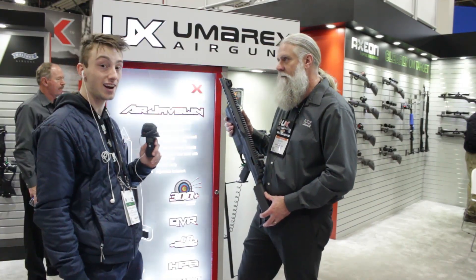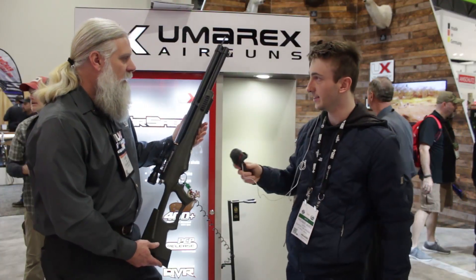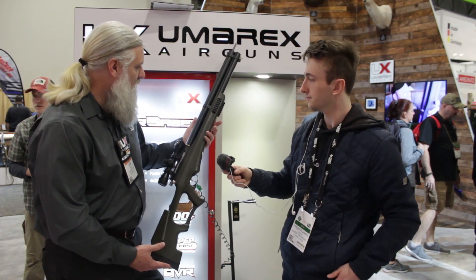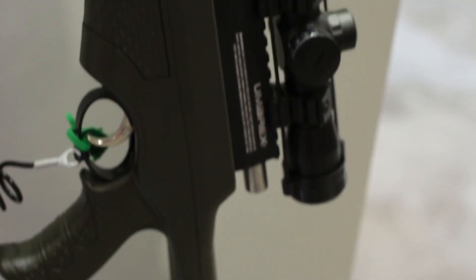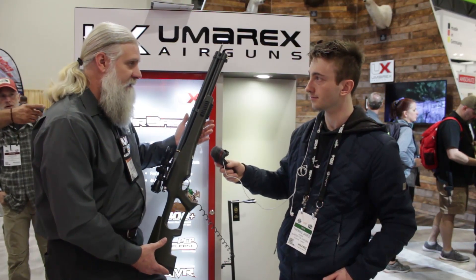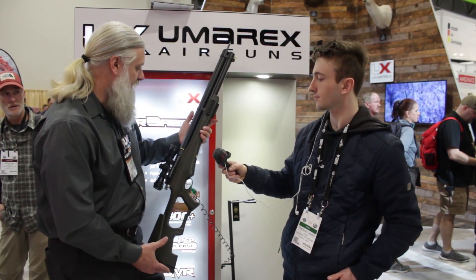We're going to move on to the Air Sabre now. This was voted at the Athlon Outdoors Media Event as the most fun at the range. Ballistic Magazine came and presented us with an award for that, and this is the reason why — it made the most power, it was the most fun, most accurate thing that they were out there shooting. They had a great time with it.